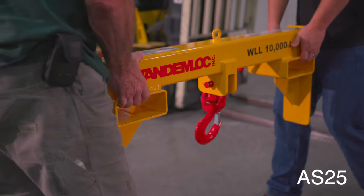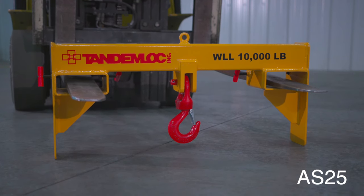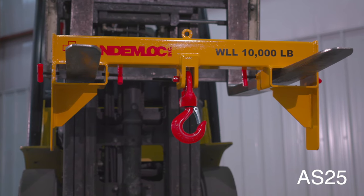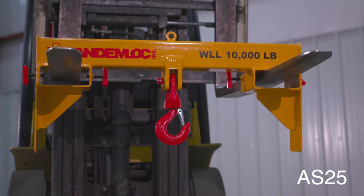Our AS25 series forklift beam allows the forklift to work as a crane. With working load limits that range from 2,000 pounds to 20,000 pounds, we have something to meet your requirements. Because of the higher working load limits, we have designed this beam to engage with two fork tines instead of one.